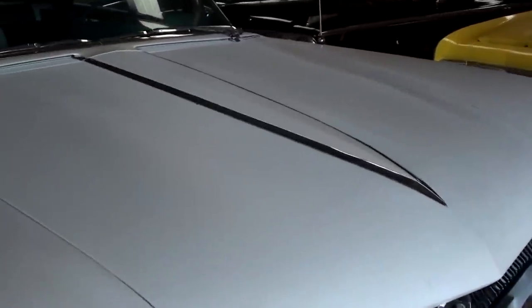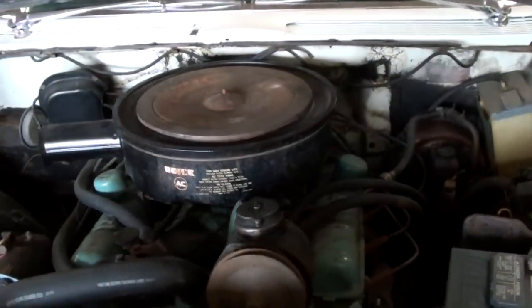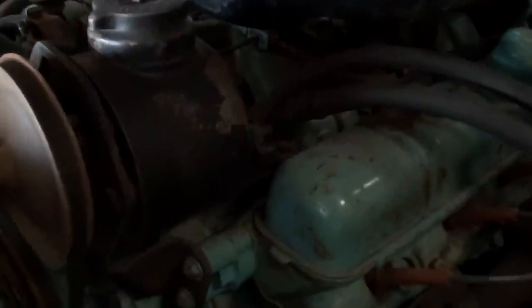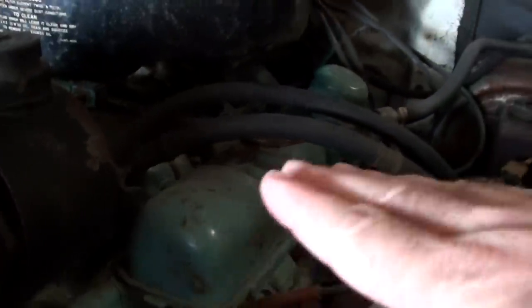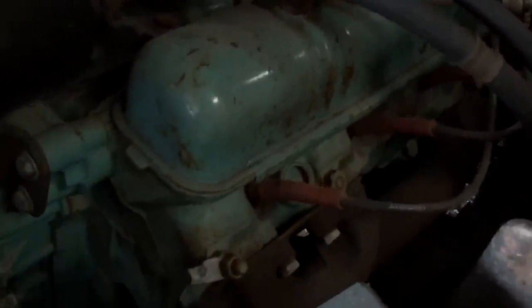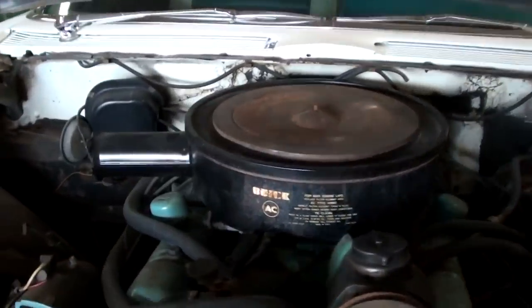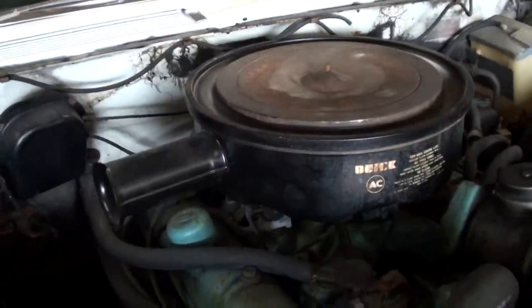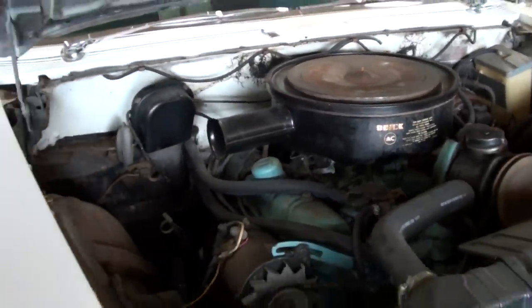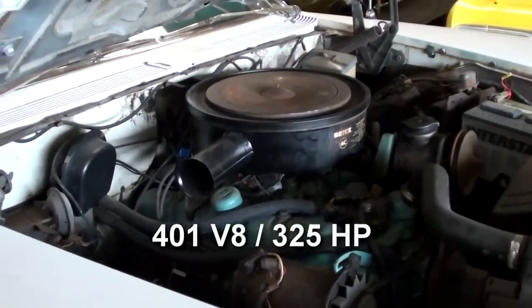Let's go ahead and pop open the hood and take a look under there. It's looking nice and original under the hood here. In fact, I believe it's still wearing its factory paint and everything. It is powered by a Nailhead V8. You can tell that by how flat those valve covers sit, because the Nailheads have a nice flat head on them with the small valves in there. It still has the original exhaust manifolds, original air cleaner, everything — it's basically been left untouched under here. Very nice. I'm not sure of the cubic inch displacement on this one; I'll have to look that up and add it for you when I get home.